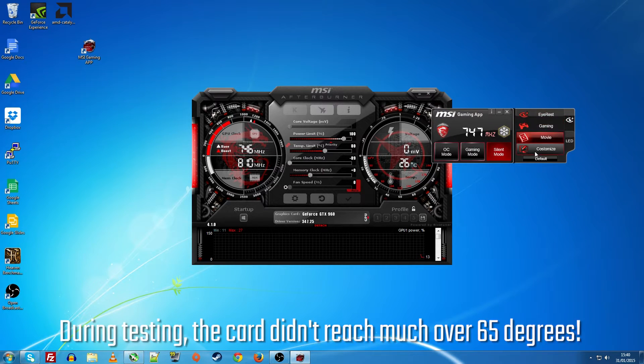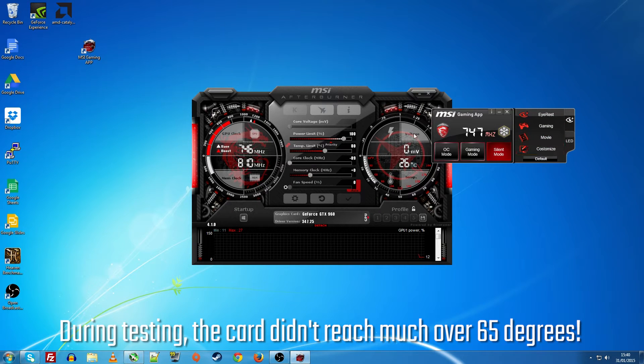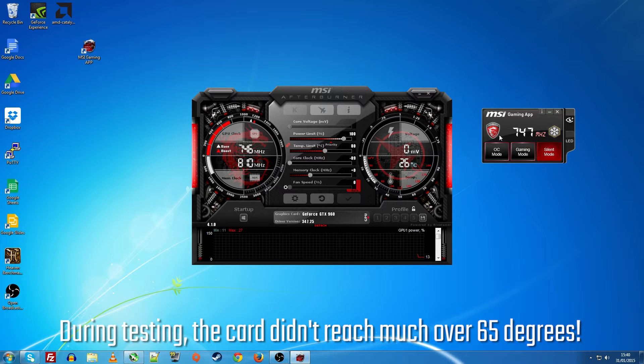Also in the gaming app you can turn the LED on and off and change the colour temperature of the screen, which I personally found quite annoying, but that's just me.